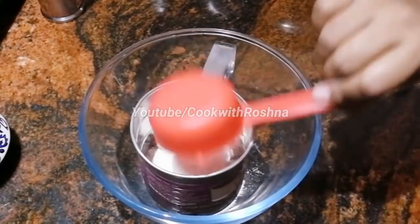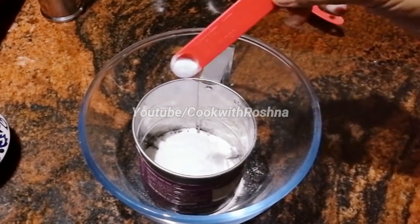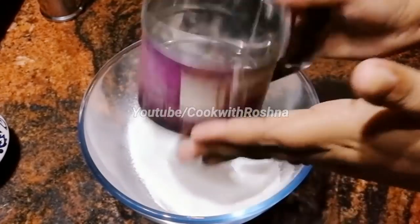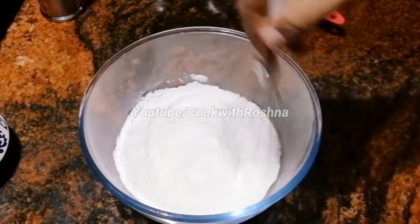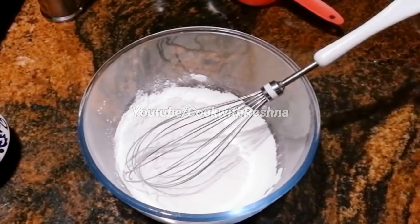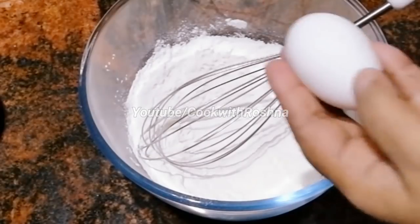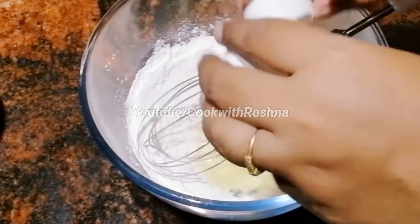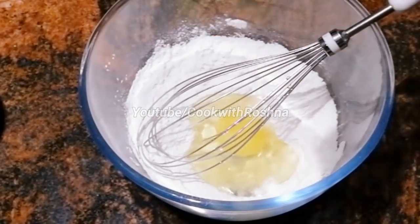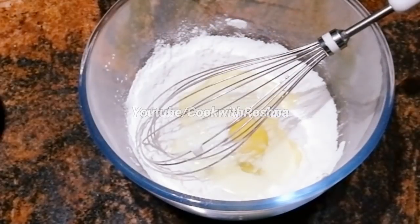We will add a half cup of flour, 1 teaspoon of baking powder, and 4 tablespoons of milk.